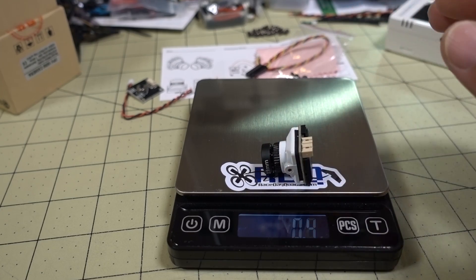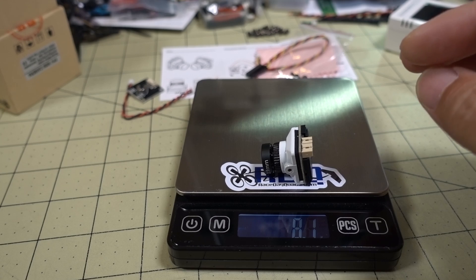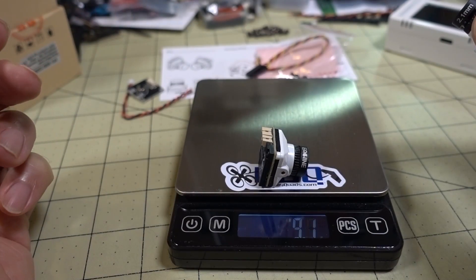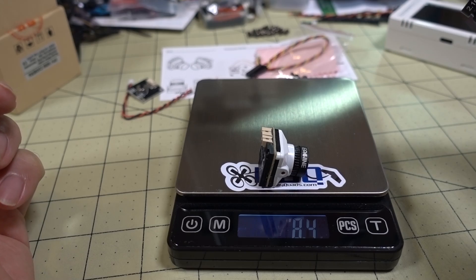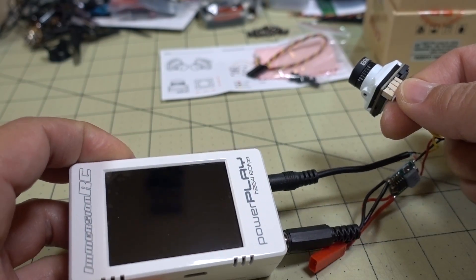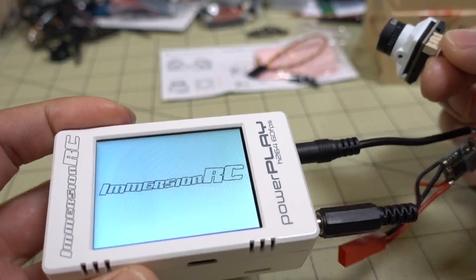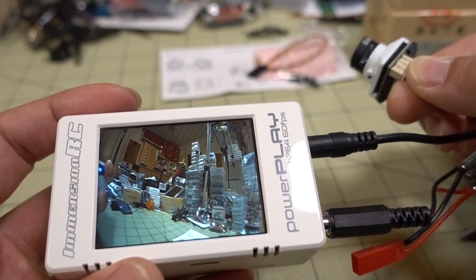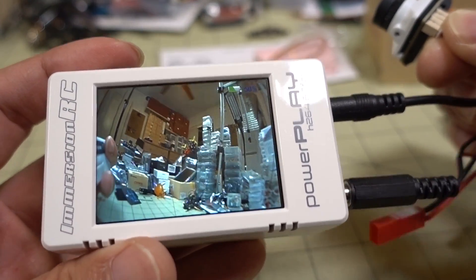The 2.1mm version weighs 8.1 grams and the 1.8mm version comes in a little bit heavier at 8.4 grams. The voltage range is a typical 5 to 30 volts on the input.